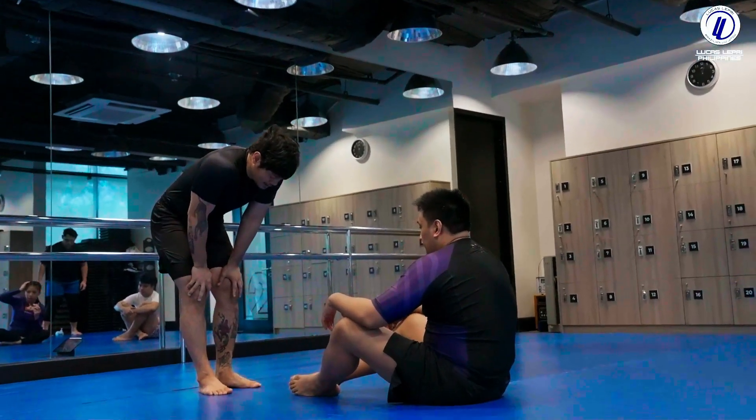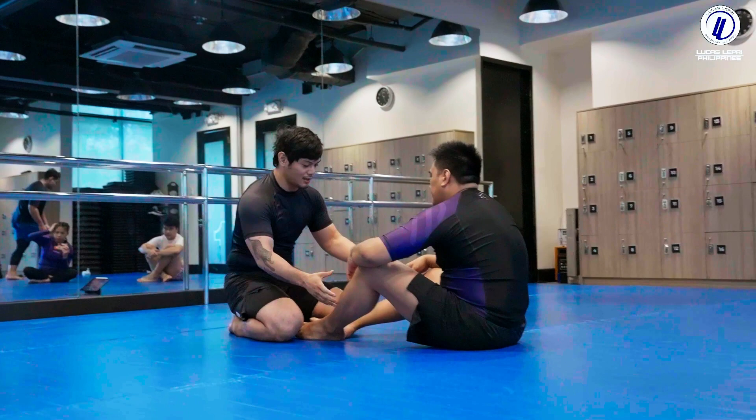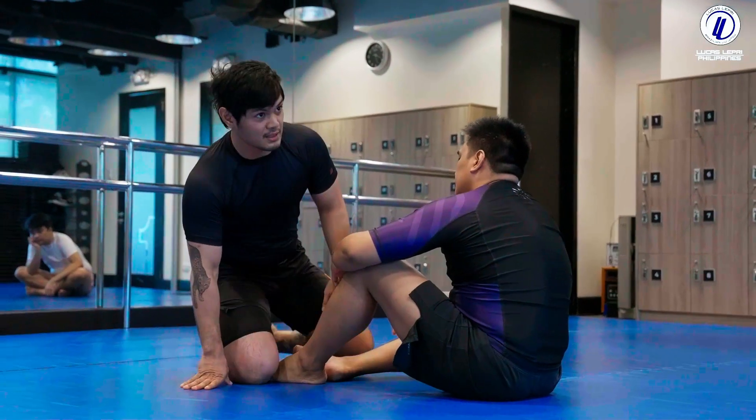Now, if our opponent is good, our whole thing is to sit our ass on the ground. Get on your legs. Because from here, at least, we don't have to pop up to hit quick passes.